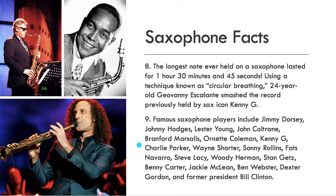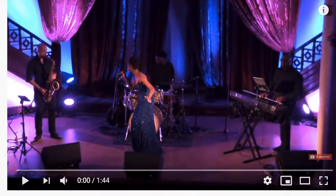Let's talk about some other famous saxophone players. You may have heard of Jimmy Dorsey, Johnny Hodges, Lester Young, John Coltrane, Branford Marsalis, Ornette Coleman, Kenny G, Charlie Parker, Wayne Shorter, Sonny Rollins, Steve Lacey, Woody Herman, Stan Getz, Benny Carter, Jackie McLean, Ben Webster, Dexter Gordon, and former president Bill Clinton — all famous saxophone players. Now let's take a listen to what a saxophone sounds like; this is a solo from a jazz blues band.